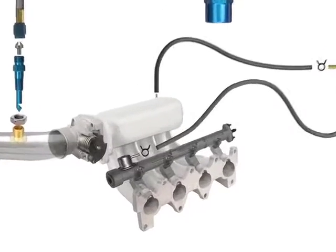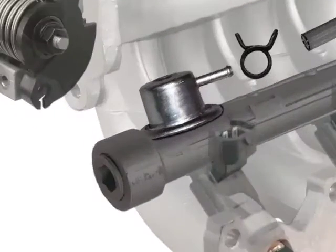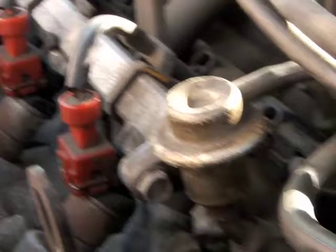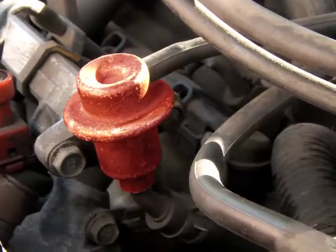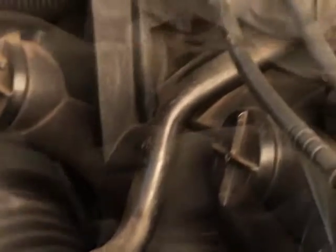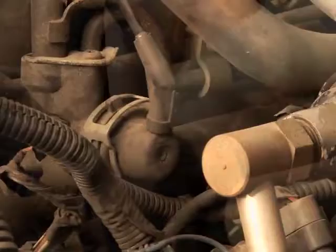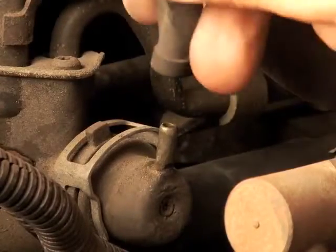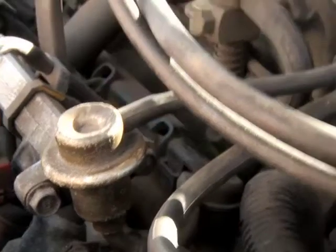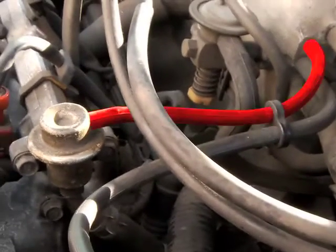Dry systems can only be installed on fuel-injected engines that have a vacuum-controlled fuel pressure regulator. If your engine has a vacuum-style regulator, it'll be connected to the fuel rail itself, like on this four-cylinder engine, or possibly to a fuel transfer tube that travels from a fuel rail on one side of the engine to the fuel rail on the other side of the engine, like on this V8. Most regulators are a round diaphragm housing that will have a vacuum hose that exits and connects to a vacuum line of the intake system.